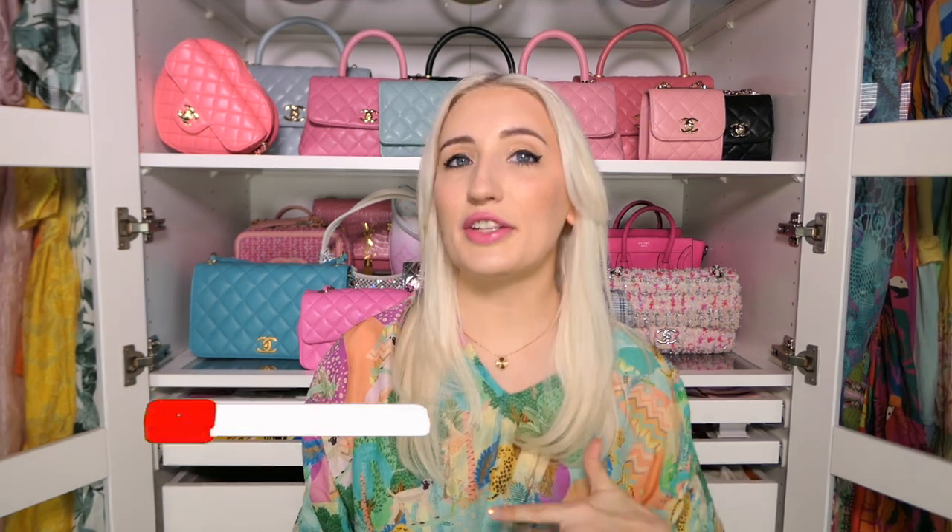Thank you so much for watching — I know that was a long one. I thought this was a different format versus doing a full collection video, and I hope you got some really helpful tips out of it. Let me know if you like breaking down a section of my collection versus the entire collection. If you enjoyed this video, please give it a like and follow me on Instagram and TikTok to see how I style my bags. See you next time!